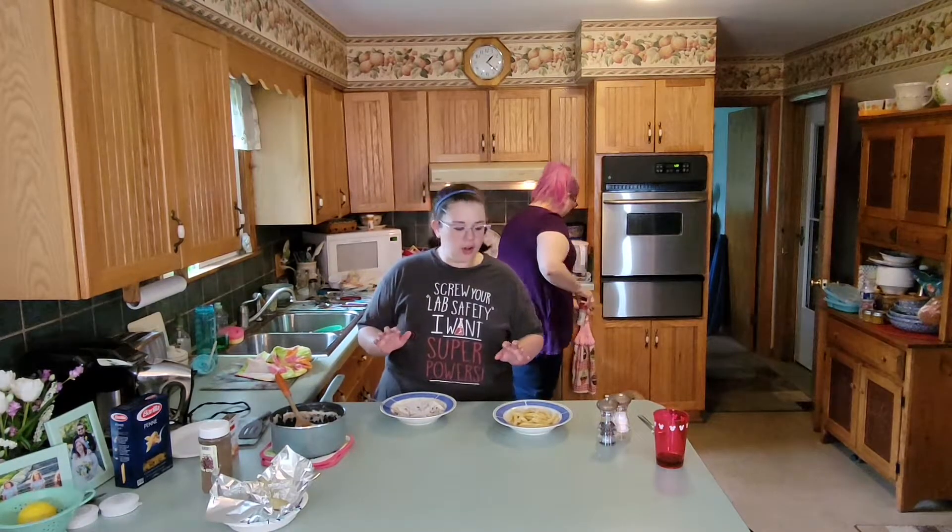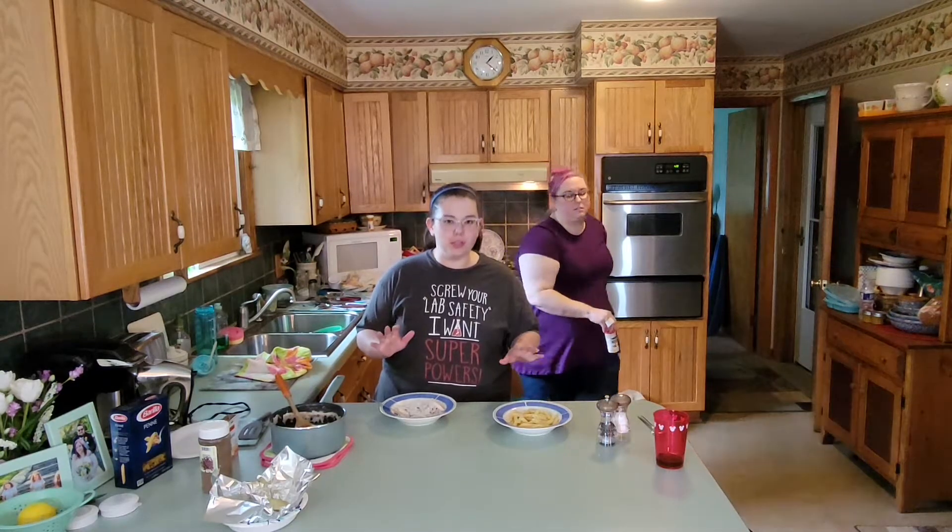Hi everyone. This is a special edition of Questionable Kitchen. We're going to call this Questionable Kitchen Redemption.